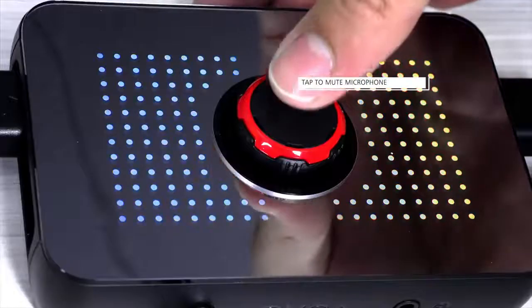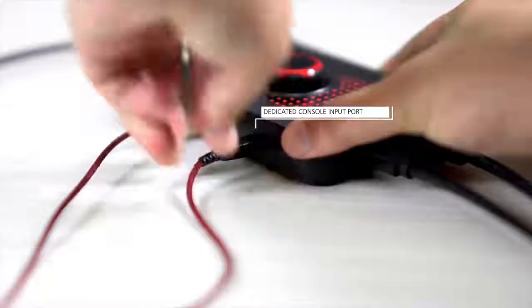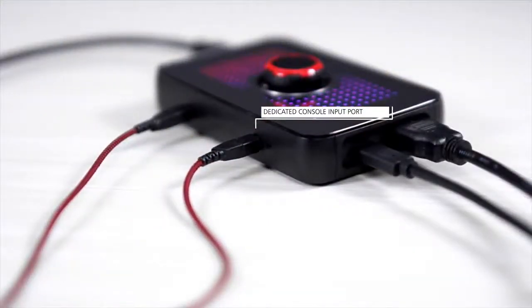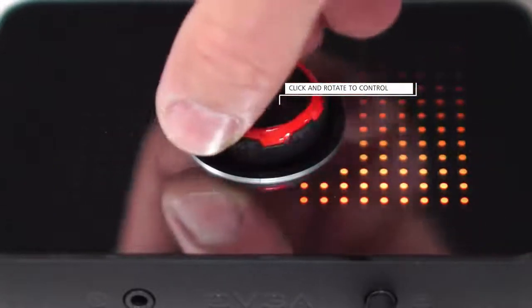You can also mute the microphone by simply tapping the button. For those on console, the dedicated console input port allows you to adjust your microphone input volume on the fly. To adjust the volume, simply click the knob to the desired side and rotate to adjust volume.